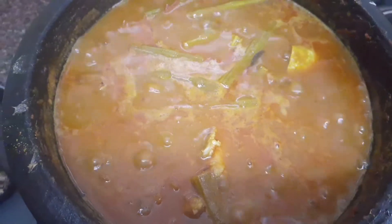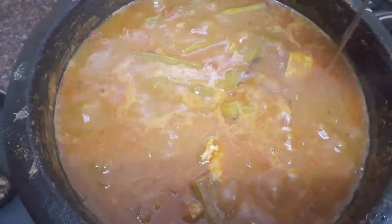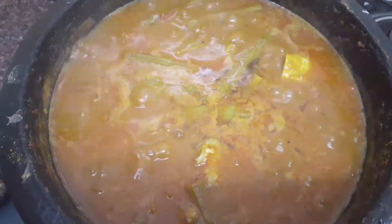We have already marinated the fish with turmeric powder and salt. Boil it for 5 minutes in sim mode. After that, our fish curry is ready to serve. Add 1 spoon of gingerly oil to enhance the taste of the curry.